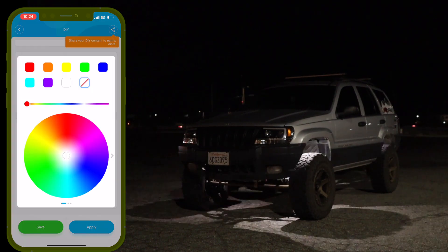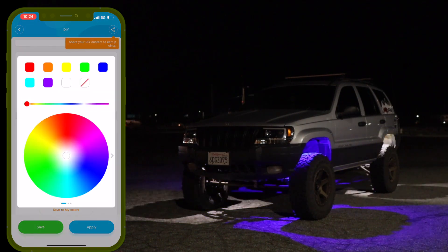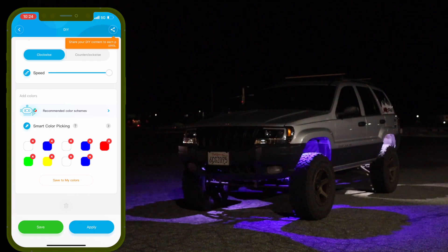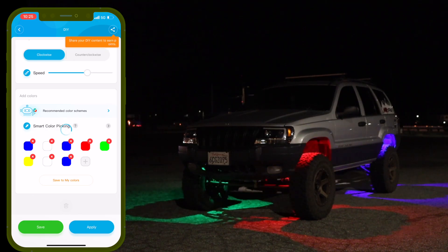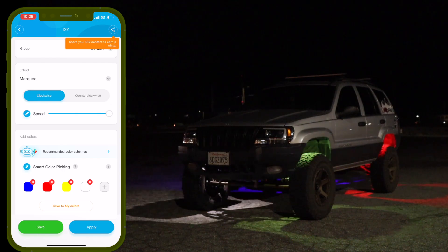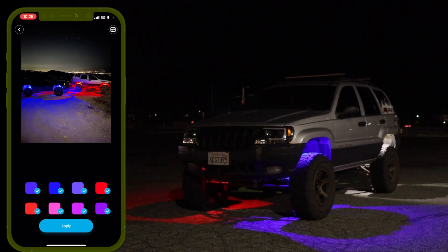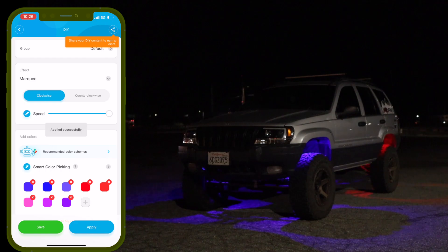What I really like is you can set white, then no color, then white again and no color — speed it up and it does a strobe effect. You can do this with any color — let's go blue, white, and blue, so it strobes between white and blue. You can add up to nine colors total and mix things like green, yellow, white, and blue. There's also a feature where you can upload a picture and it pulls a color scheme out of that image — press Apply and it looks really cool.